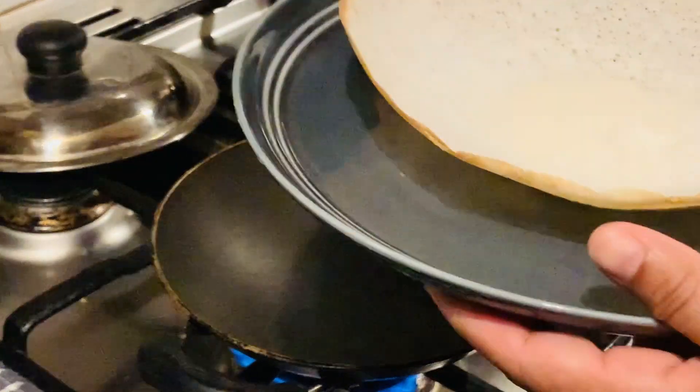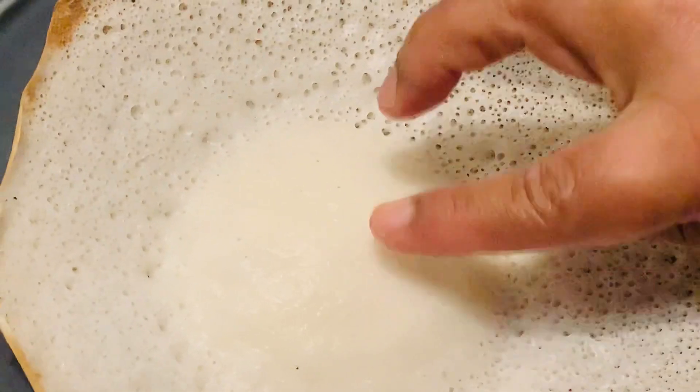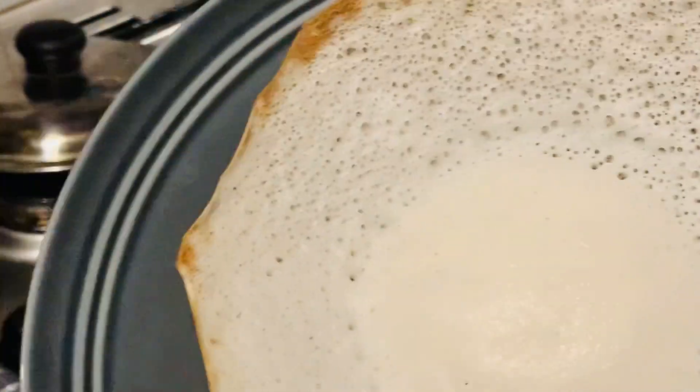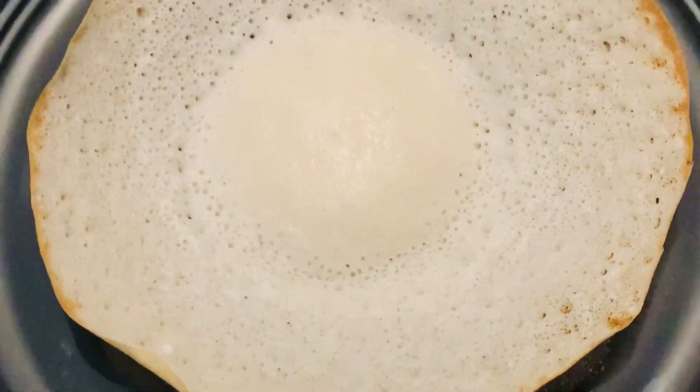Hello everyone, welcome to Priya Sruji Kutle. This recipe is a very good recipe. This recipe is very soft.